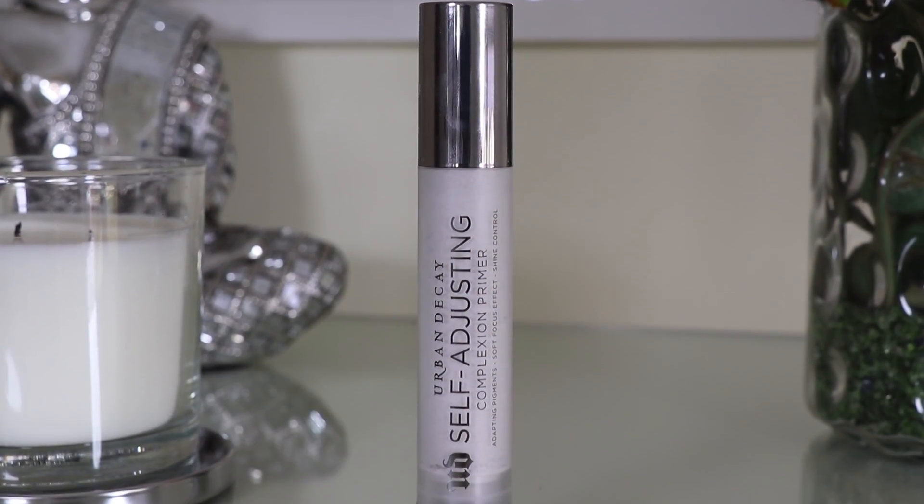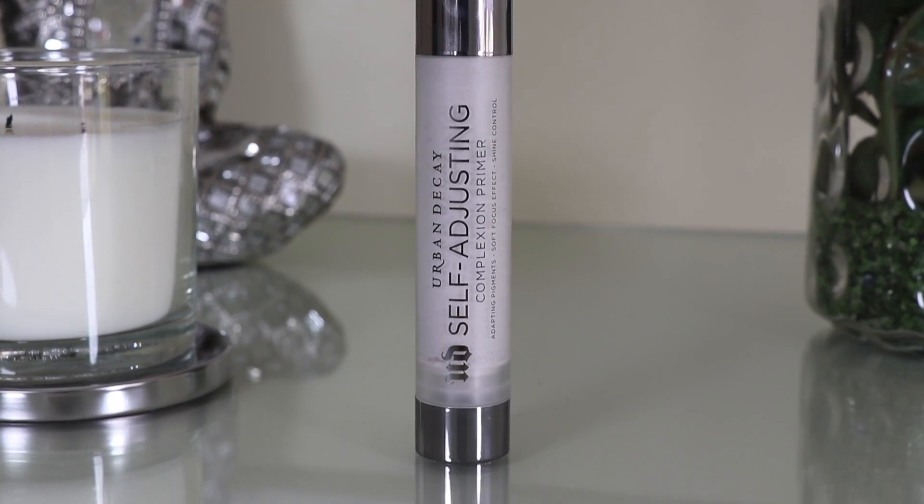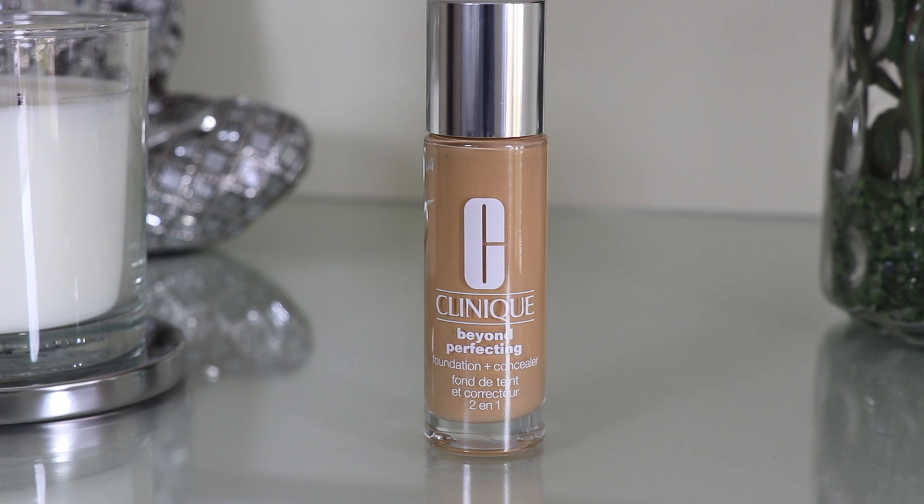To start things off I'm going to use the Urban Decay Self Adjusting Primer. This is absolutely amazing — it makes your skin look like it's photoshopped completely. I highly recommend this. I'd seen Shan Exo use this and I realized that I had it myself. I started using it and I'm obsessed.